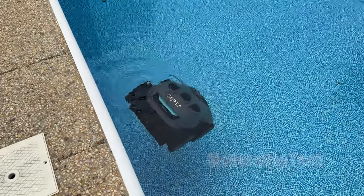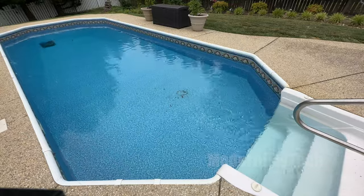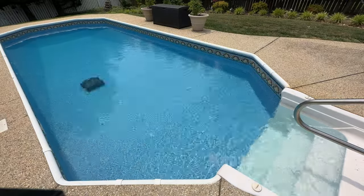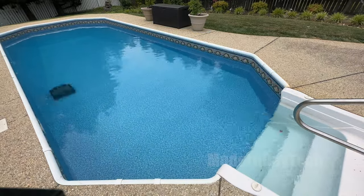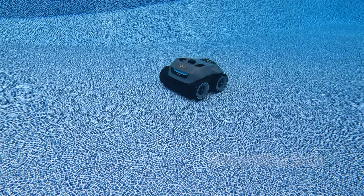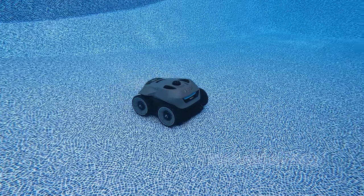In auto mode, it's going to go ahead and clean the floor for the first 50% of that battery. Once it reaches under 50%, it's going to automatically switch to the wall cleaning mode, and that's going to clean the walls and the water line. Once it gets down to less than 10%, it's going to head and park itself near the edge of the wall, that way you know it's done and you can pull it out of the water and charge it up for the next cleaning cycle. In auto mode it automatically transitions from floor to wall.